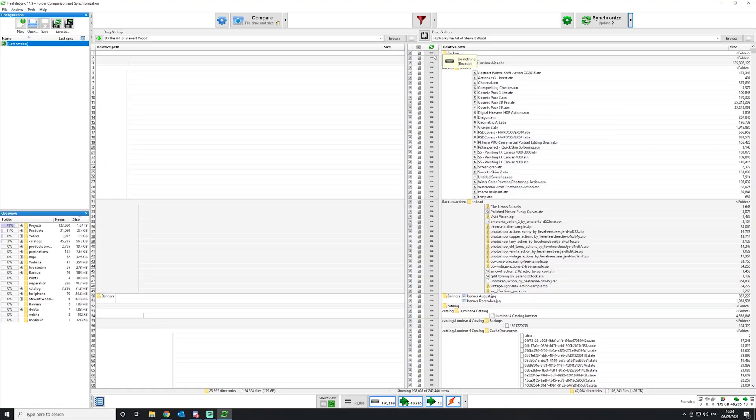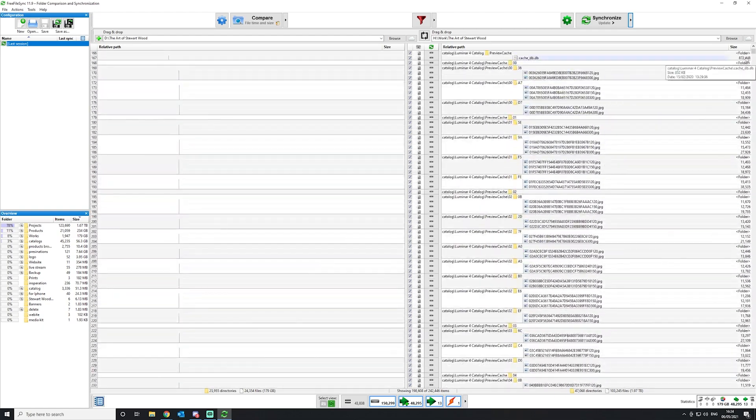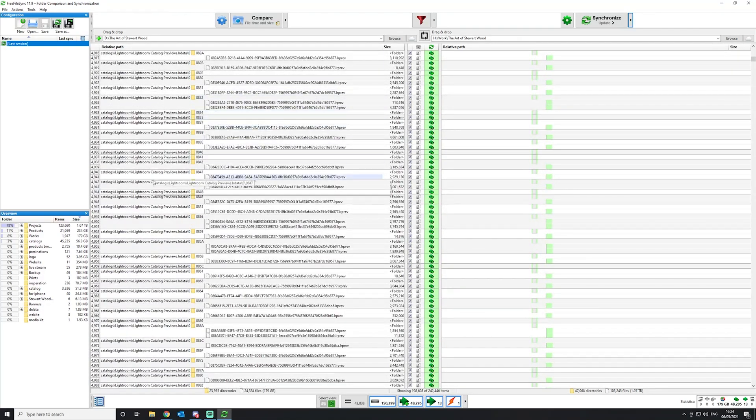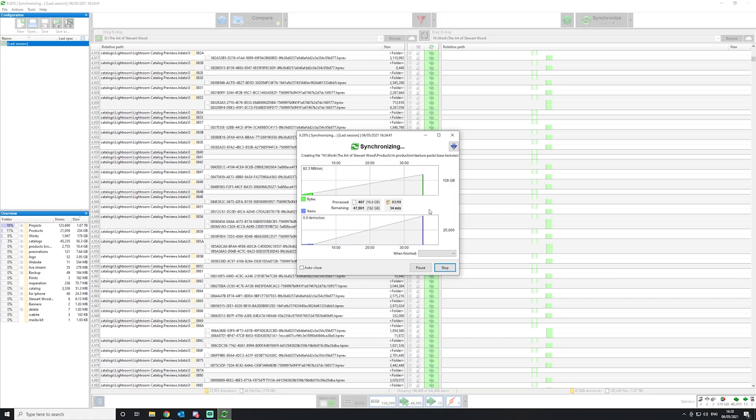Once it's done scanning, you can see all the files on the hard drive — some show 'do nothing' because they're already in sync. As I scroll down, I can see new files, including a new Lightroom catalogue, that are not on the backup drive, so it's going to copy those over. Altogether, we are going to be copying over 179 gigabytes of data. We click Synchronize and it starts the copying process — we're looking at about 34 minutes for that.